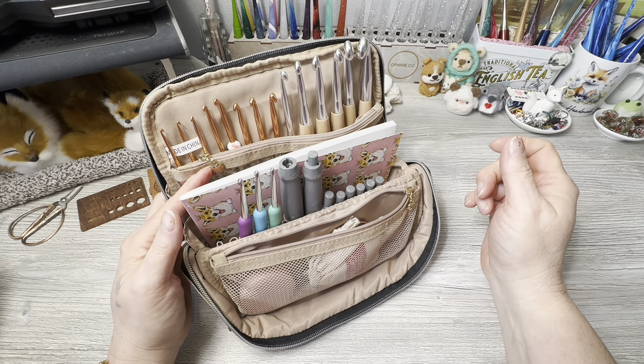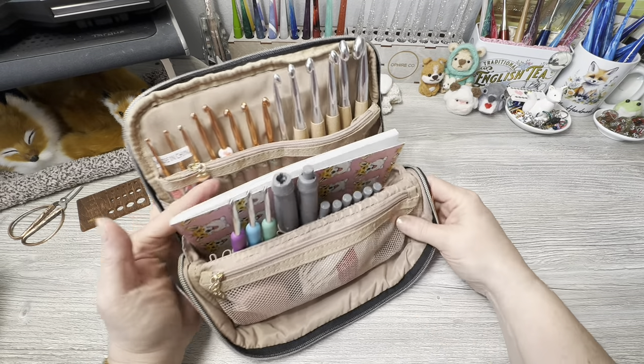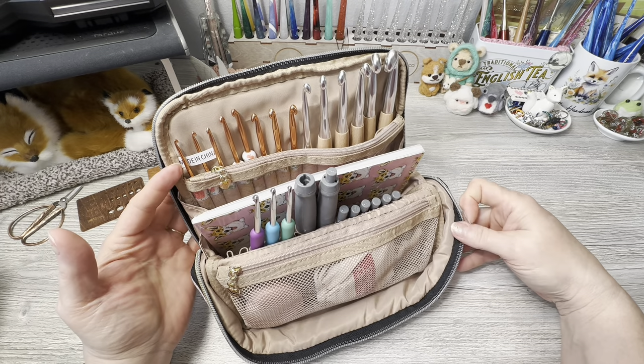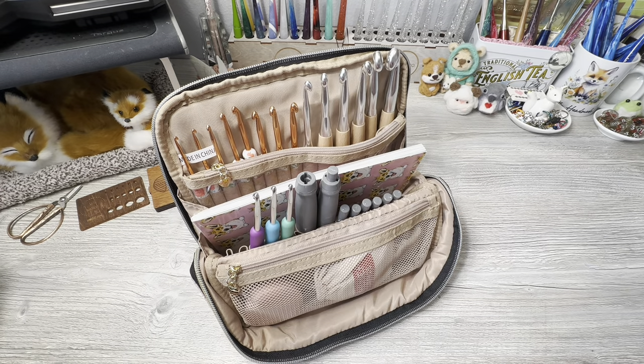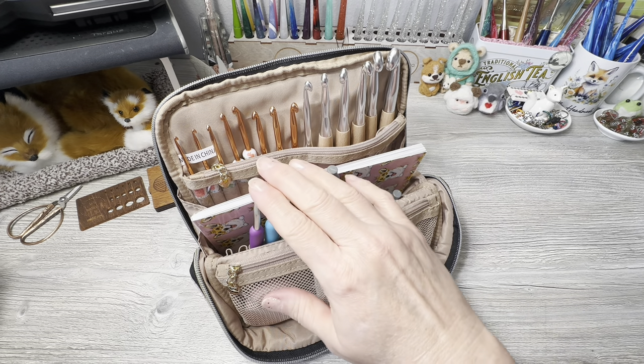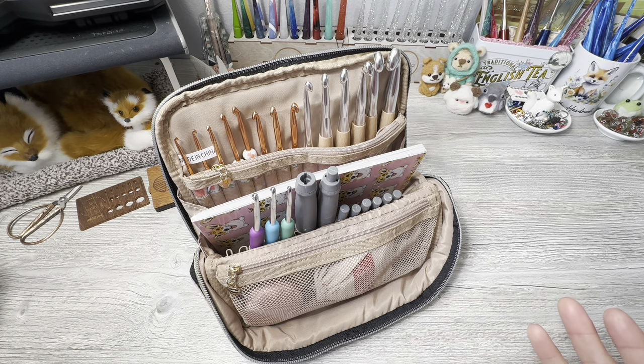I don't think I'm missing anything as far as to-go stuff I usually take. That is what I ended up with in my cool bag - My Bag Zing. This is going to be my grab-and-go set when I don't have a set already in a bag. I only have about five to-go bags, and the hooks I have at home I don't take anywhere - so this will be my main to-go bag.